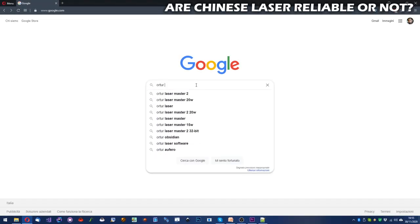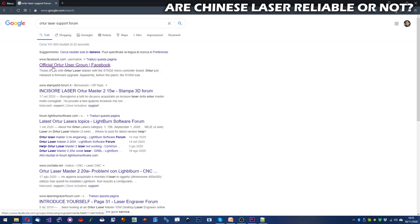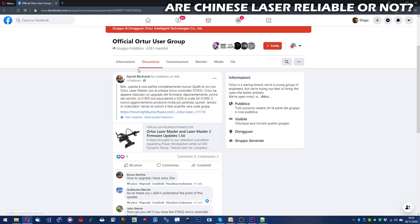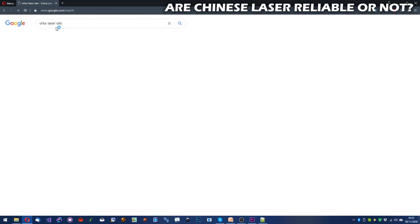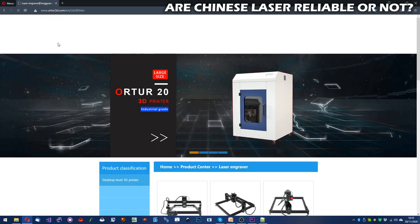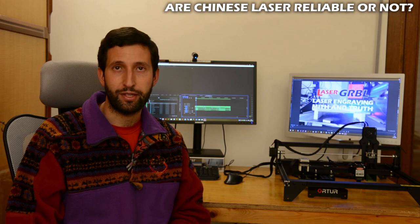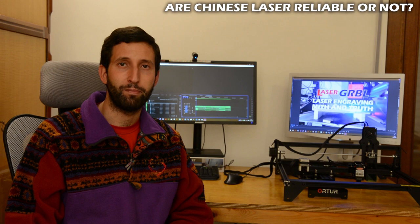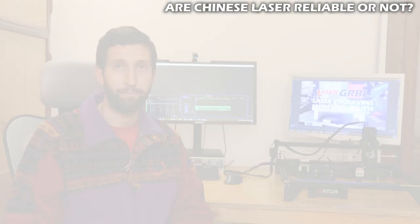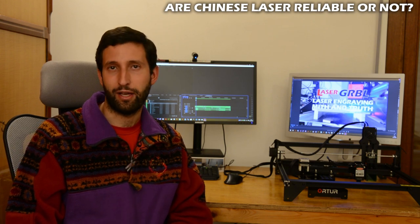Second, check for after-sales support. Search the internet to see if you can find a forum, a Facebook page, a website, or an email address where the manufacturer can be contacted and provide assistance. Modules can break or fail, or you may simply not understand how to use them — after-sales assistance is fundamental. Third, do not trust sellers who do not tell you the optical power. Honest sellers declare the optical power of the diodes, not only electrical power. Fourth, do not trust too-high power claims combined with too-low cost. There is something wrong with that.